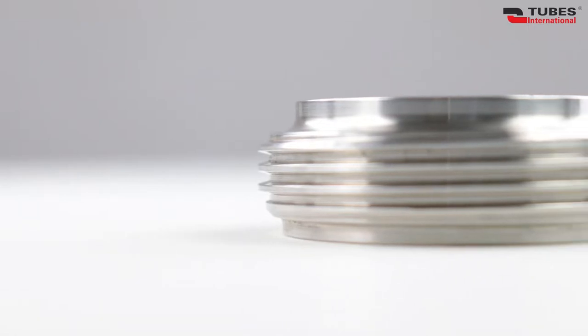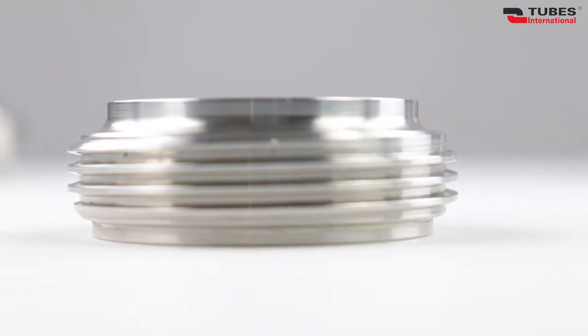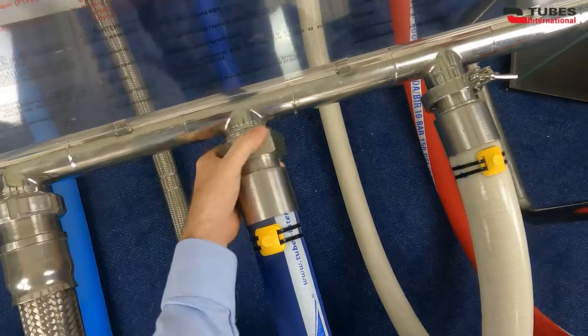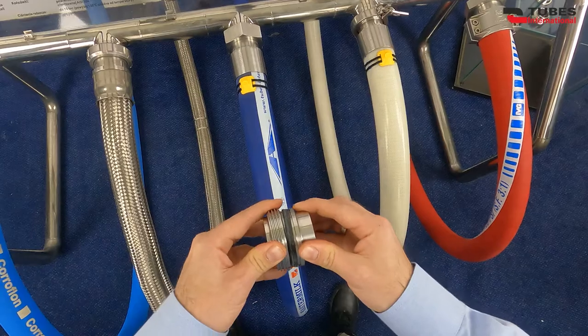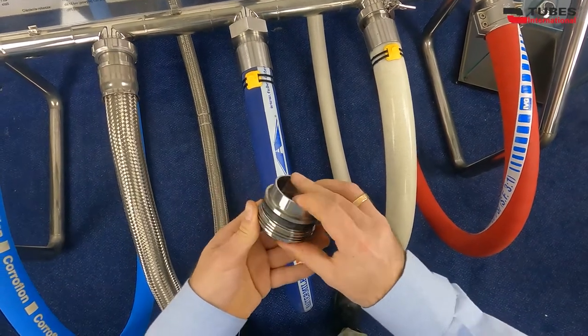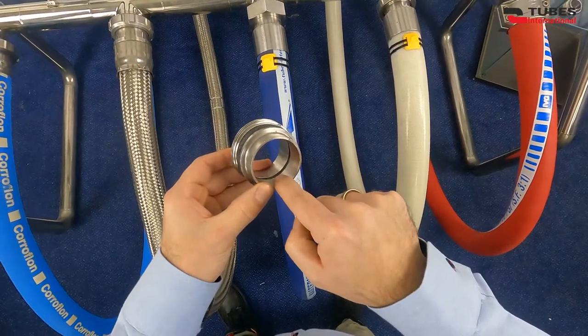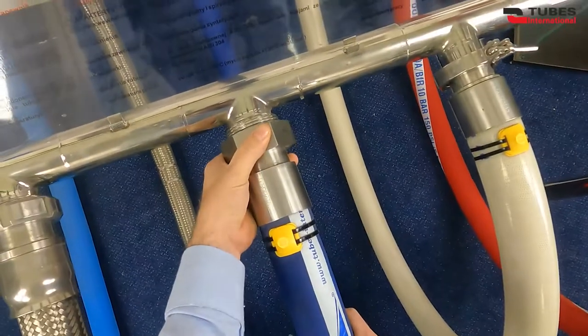It is used in the dairy industry and food industry. The coupling has a type of thread and is designed for pipes according to BS4825-4 standard. The coupling contains a rubber seal with T-shaped cross section, which perfectly fills up the surface between mating parts for effective cleaning and a relatively high level of hygiene. It is made of 316 stainless steel.